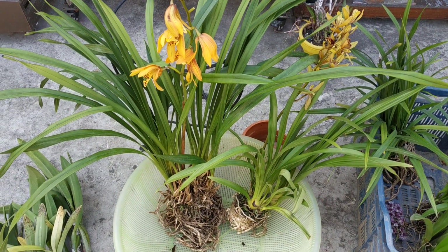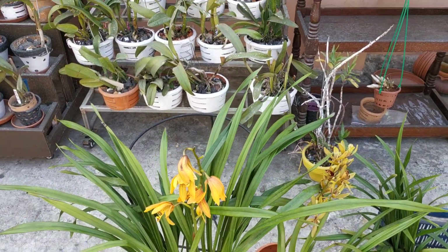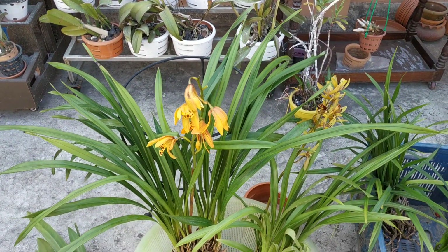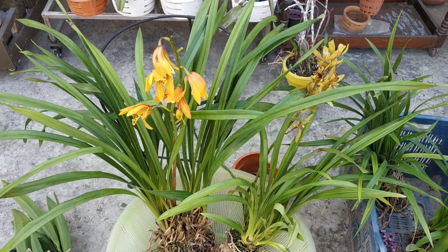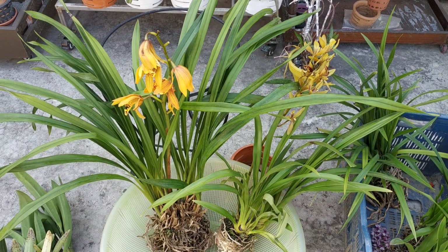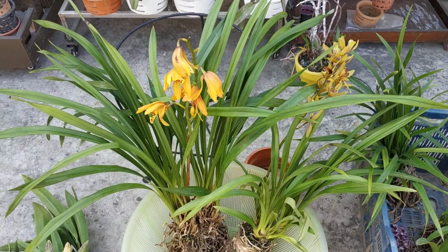Good afternoon, dear YouTube viewers, those who have joined right now here at Dhaka, the capital city of Bangladesh. Today is 21st of January 2020. Time now is about 1:35 p.m. and temperature is 20°C, humidity 70%.